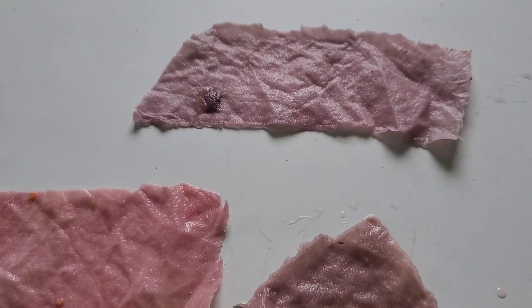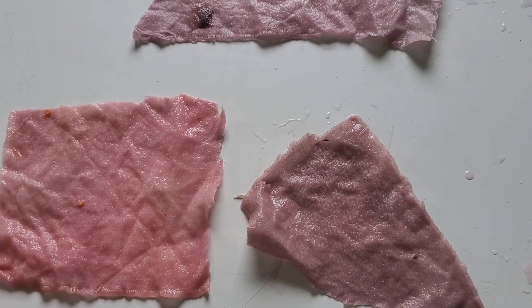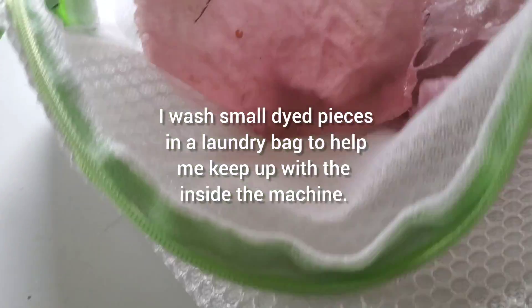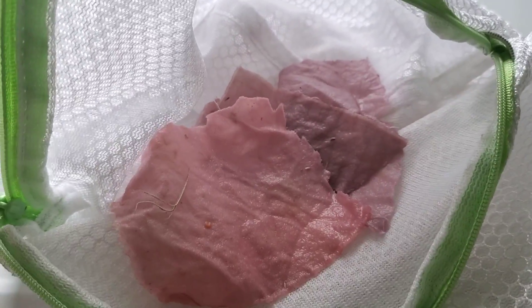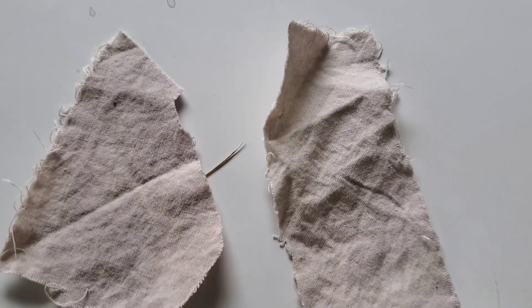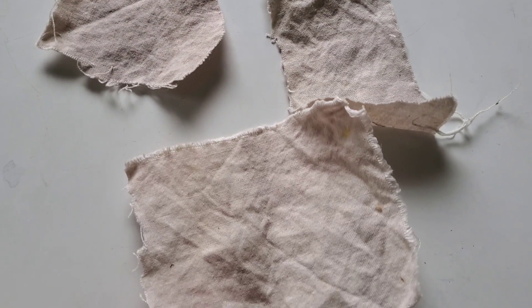Right here I'm going to show you what happens if you put these pieces in a washing machine. As you can see, the color washes right out despite these pieces being treated with mordant.